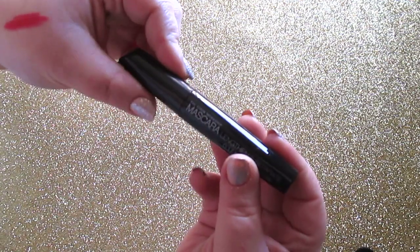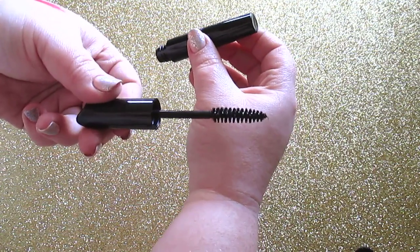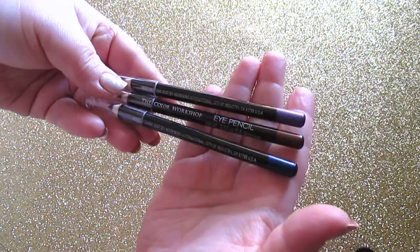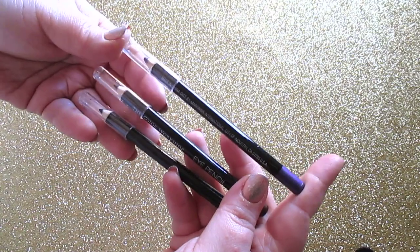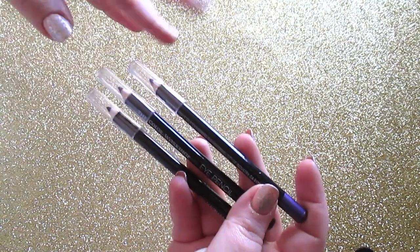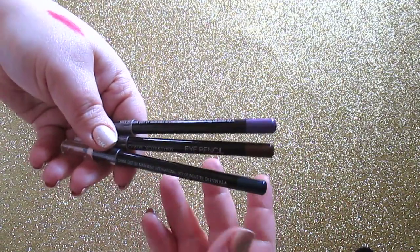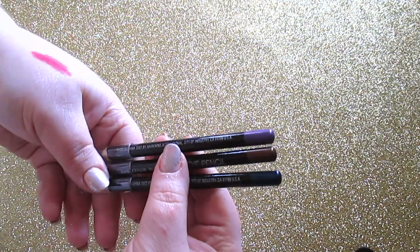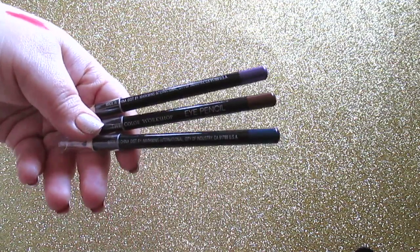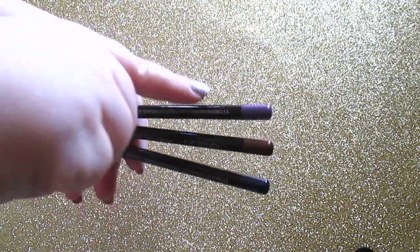The lip liners will pair with any of the five lipsticks. You also get a mascara labeled Lengthen and Separate with a basic big brush. The kit has three eyeliners — you get a purple with a beautiful blue sheen, almost a duochrome liner, a brown, and a blue. They're creamy, they won't tug horribly at your eyes, and are decent quality for being in a kit. I especially love that purple shade.